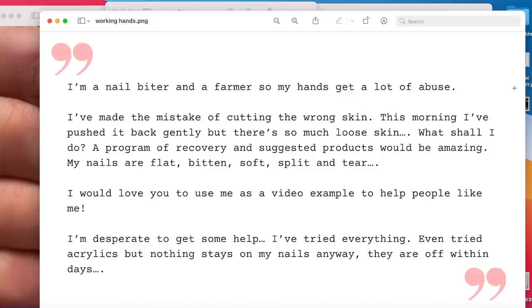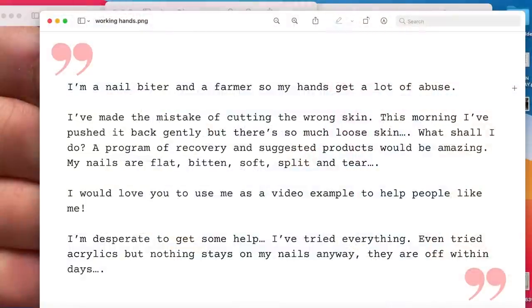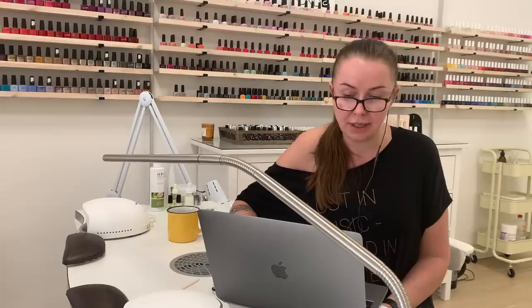My nails are flat, bitten, soft, split and they tear. I would love for you to use me as a video example to help people like me — and that's what we're doing. I'm desperate to get some help. I've tried everything, even tried acrylics but nothing stays on my nails anyway. They are off within days — and yes, that's what would happen, and I will explain why.